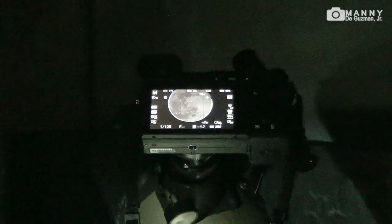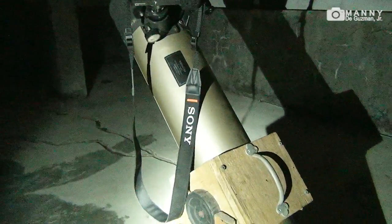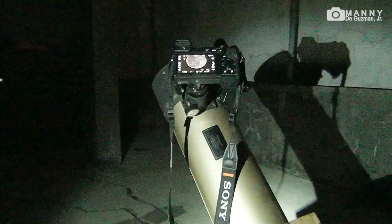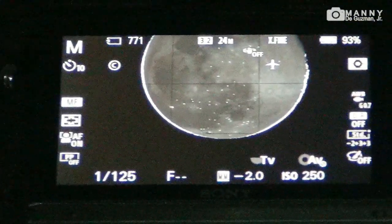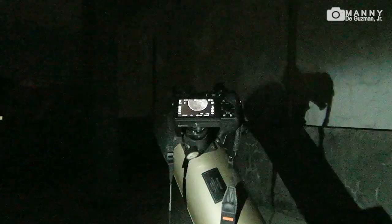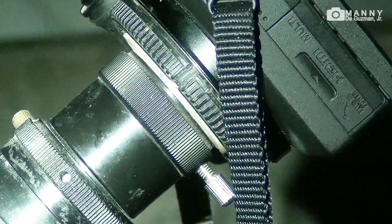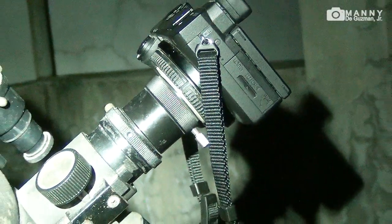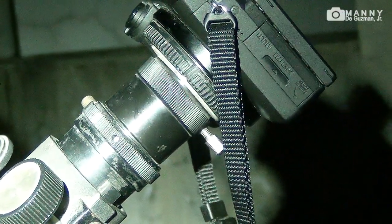This is the TASCO LumiNova 4.5 inch 900 millimeter telescope. This is my setup — this is the camera, the Sony a6400, attached to the TASCO LumiNova 4.5 inch 900 millimeter telescope with a homemade adapter — a homemade eyepiece adapter, Sony E-mount to barrel adapter.